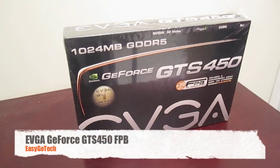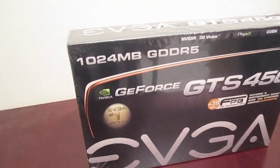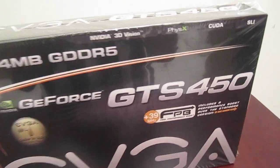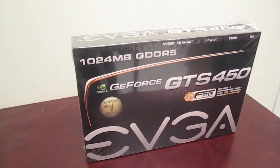Hi guys, it's me Nero again with another unboxing here on a graphics card. It's the NVIDIA GTS 450 by EVGA 1GB DDR5 and it has 3D vision ready, PhysX, CUDA, SLI and DirectX 11 support. So let's go ahead and unbox this thing.